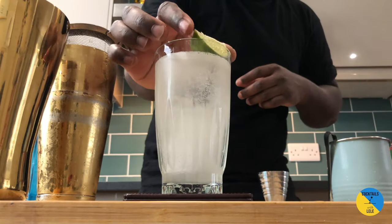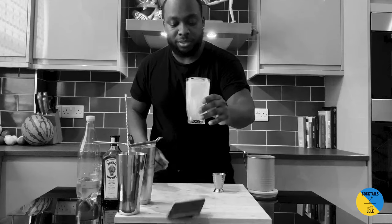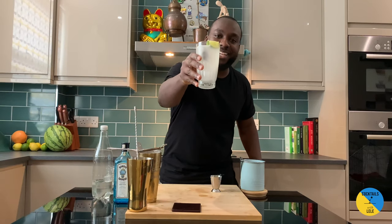For the garnish, a little bit of lime on the glass. Enjoy your drink, guys.